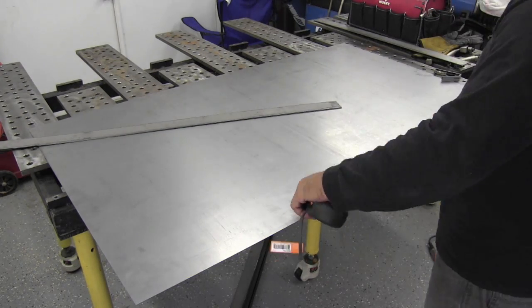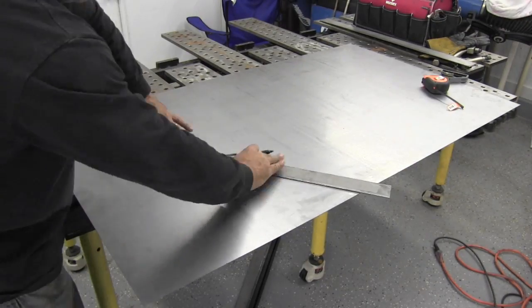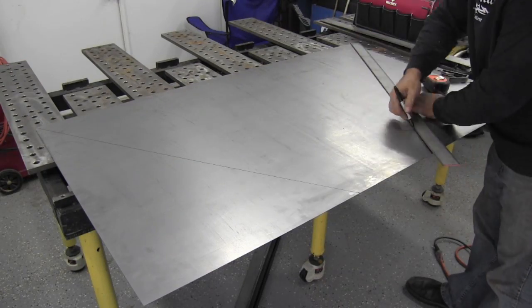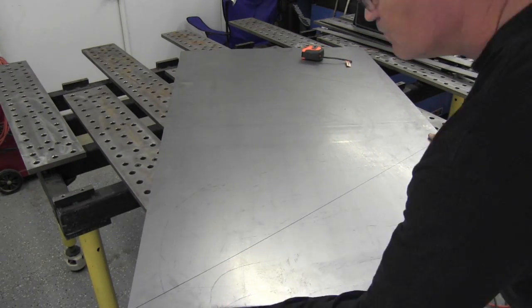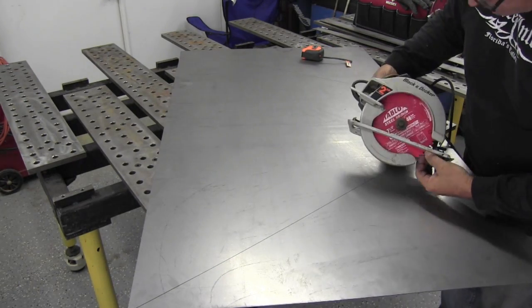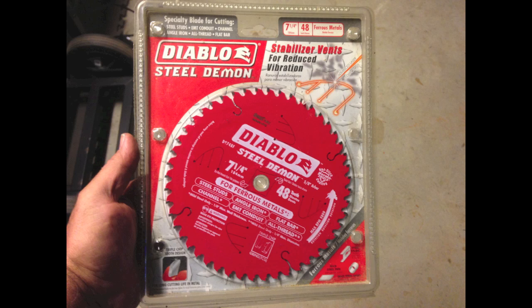I ordered these pieces kind of trimmed down — from Metal Supermarkets, 56 by 33 inches — and it only cost me a $20 cut fee, so it worked out really well. This is the blade I'm using today, made by Diablo, seven and a quarter inch. The RPMs are favorable to what my saw will put out, within the limits, and it's rated up to eighth inch for ferrous metals. So we'll see how that goes.